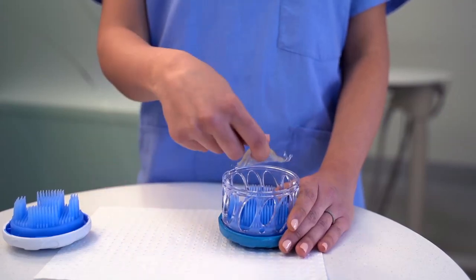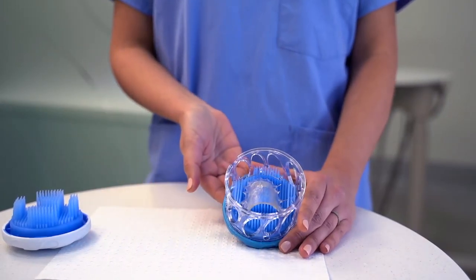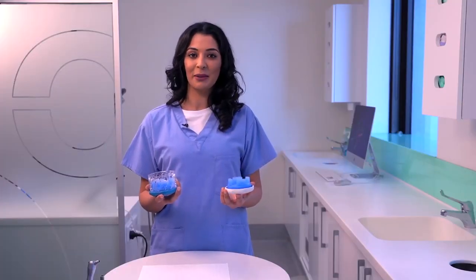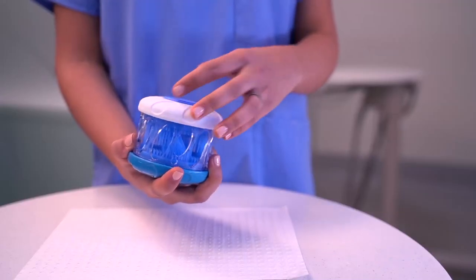Now nestle your retainer into the bottom brush of the device. To close your Dr Mark's Hygiene, simply place the white top handle onto the perforated body and turn until it clicks into place.